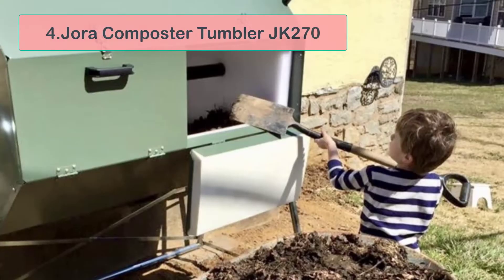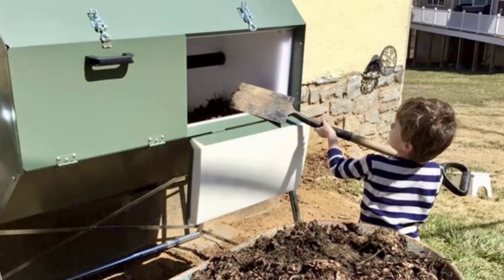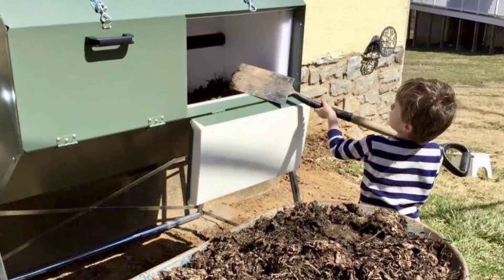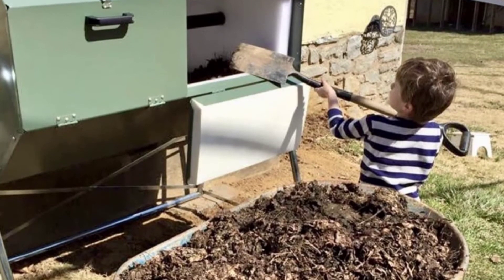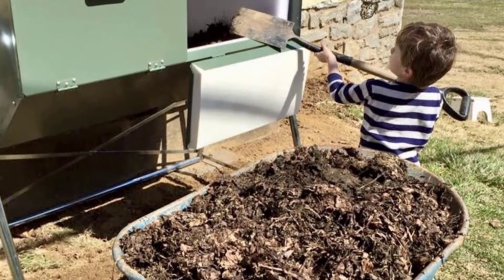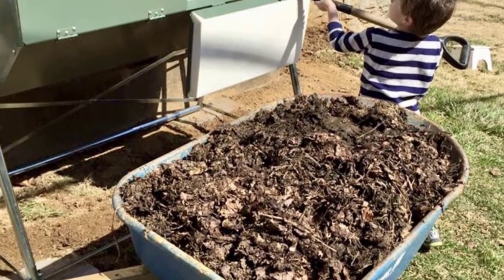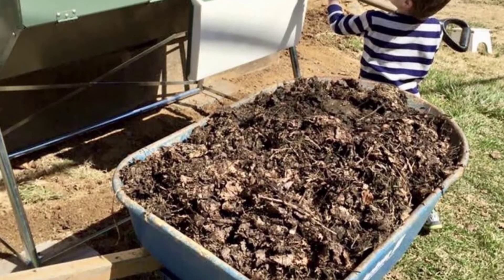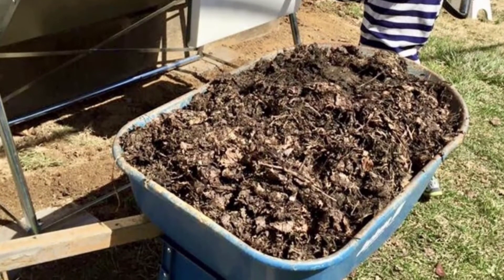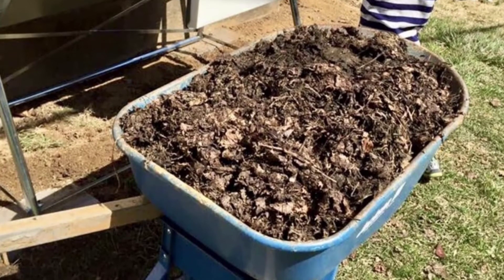At number four: Jora Composter Tumbler JK270. If you are looking for a top-end tumbling composter with increased capacity that allows you to produce larger quantities of compost, this unit from Jora should be of interest. It features dual insulated chambers that can hold up to 70 gallons of material. As with other models, the dual chambers allow you to work on composting two batches at the same time, but the fact that they are insulated means you can do it year-round, something that is not commonly seen on other composters.